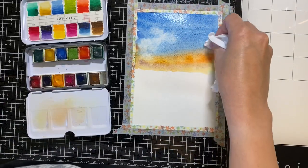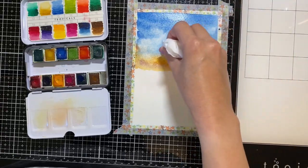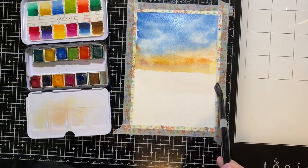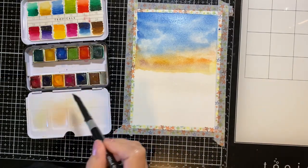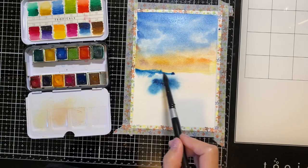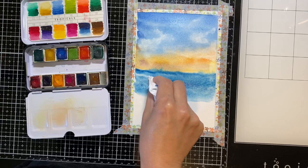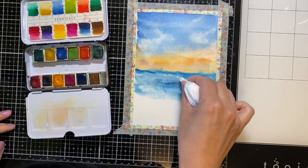You can only do this when the watercolor is still wet. Now I'm pre-wetting part of the bottom of the paper so that I can paint in the ocean. I'm using tissue paper again, this time to lift off some of the watercolor to create waves.